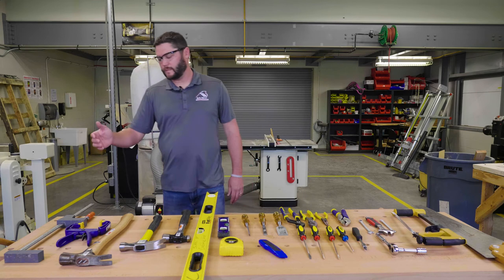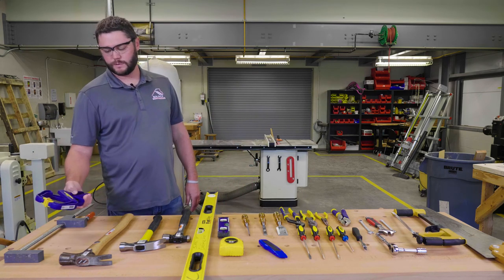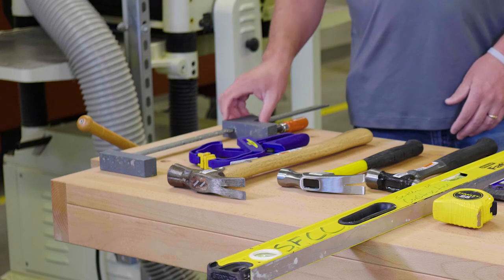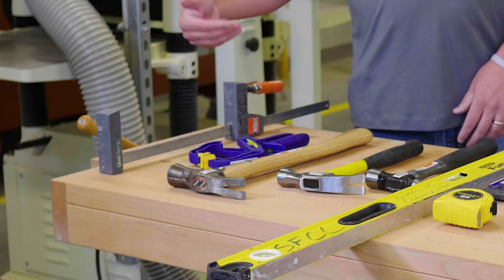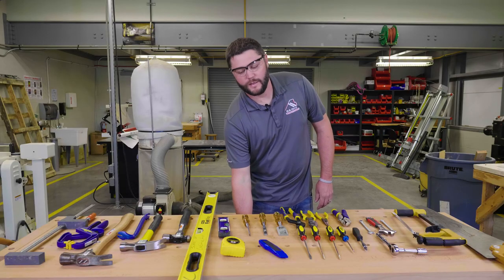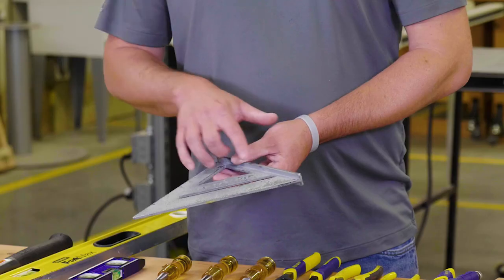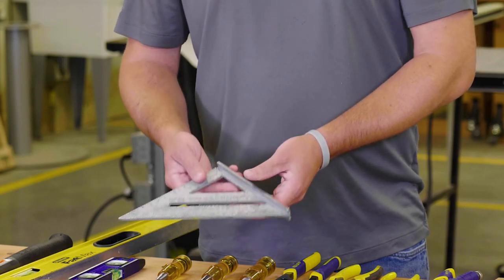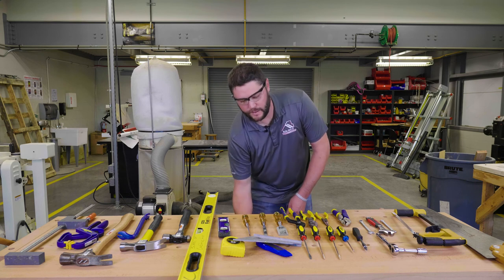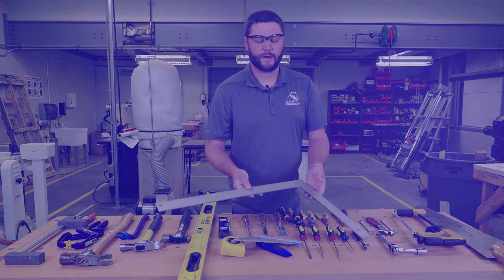Next to that we have some clamps — two different types. This is a squeeze clamp used to hold material together whether it's glued or you're cutting something. This is typically a glue clamp, used to glue together different types of wood. Another important tool especially for carpenters is a speed square — it's very important that you know how to read and use it. Another effective tool for carpenters is the framing square, making sure you understand what the numbers mean and how to use it.